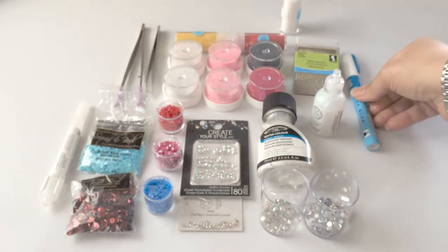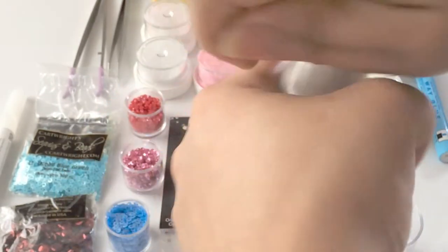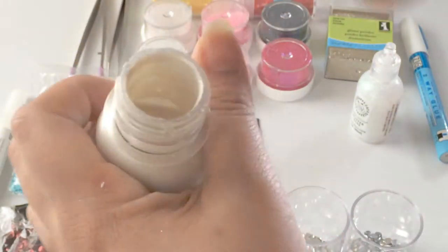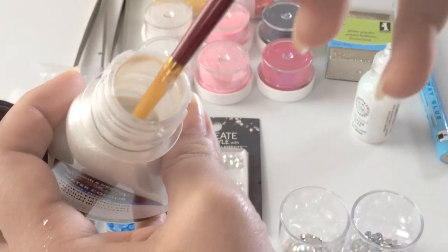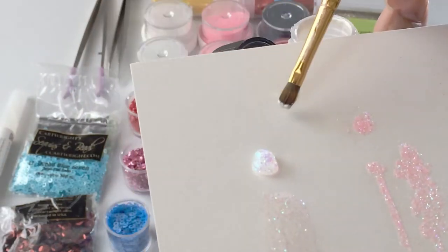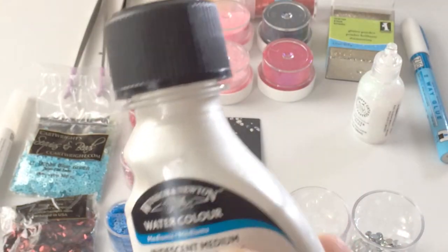Another thing I use to make paint shiny is iridescent medium. You need to shake it before you use it. It's something shiny that you apply either to the paint or to the paper itself after you've finished painting — you just add a layer of this and it makes it look pearled. I really like this one, especially if you're doing satin looks and things like that.